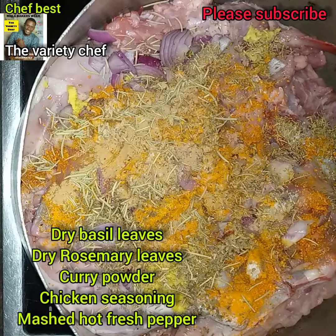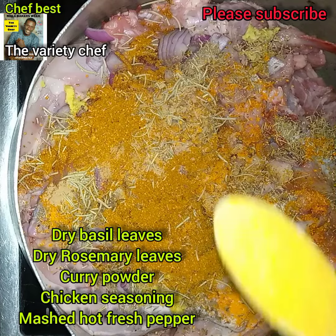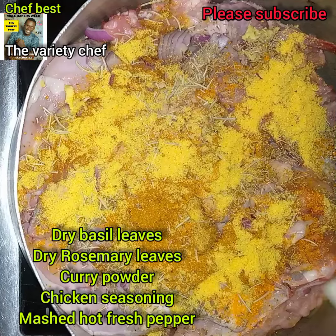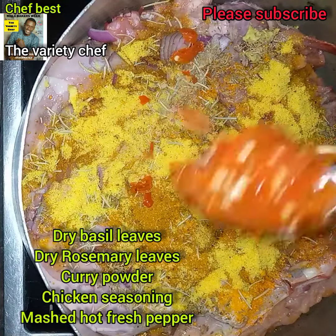Once you're done adding all the ingredients, mix them with the chicken. Make sure that everything is soaked into the chicken, then cover it to marinate for at least one hour.